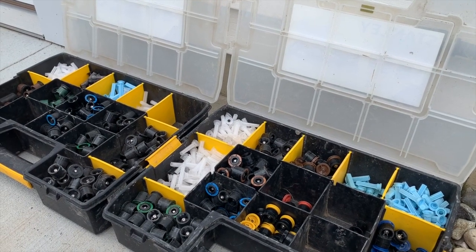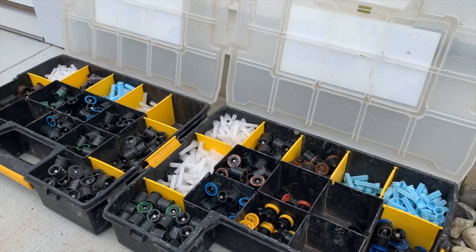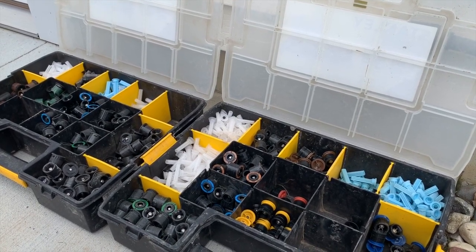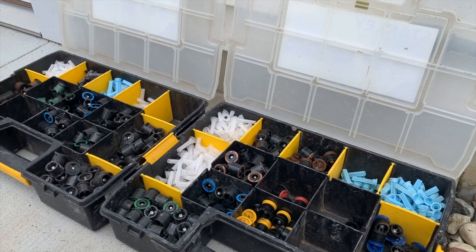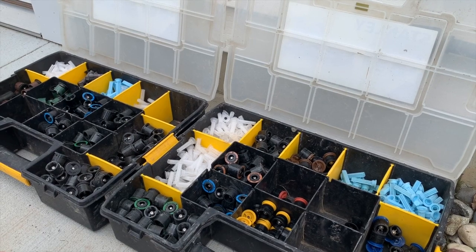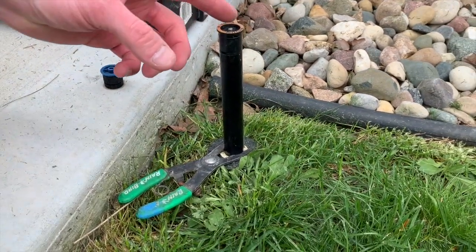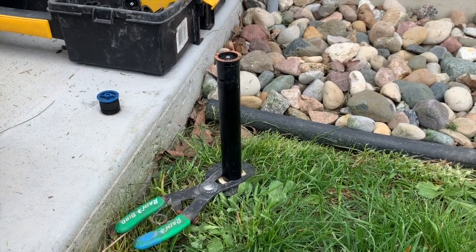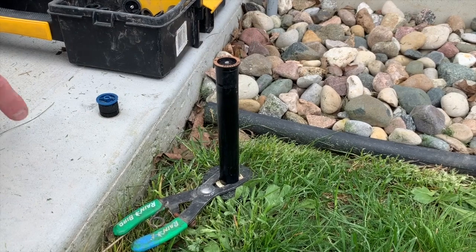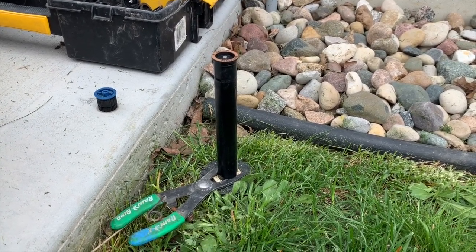Typically if you buy a head from a hardware store they're going to give you the 15 variable nozzle. We encourage homeowners that whenever they're putting a new head in, contact a contractor and get the appropriate nozzle for each particular location — not just the standard 15 variable. So in this case we put on the 12 quarter nozzle, which is going to throw 10 to 12 feet out and cover a quarter diameter. Hope this video helps — thanks for watching.